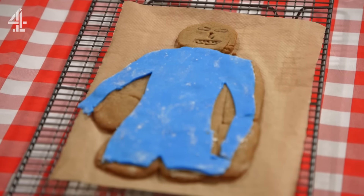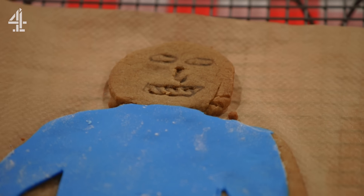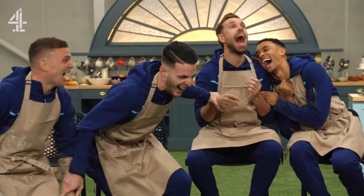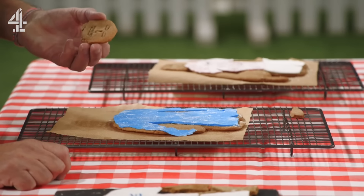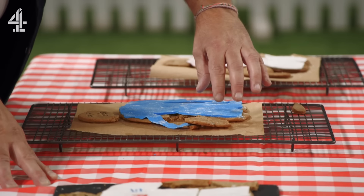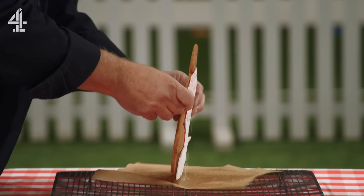Moving on to Declan — and this is meant to be John Terry. It's a little bit underbaked, it's quite soft — for timing reasons. But at least the kit's on. Moving on to the last one: Kieran. Wayne Rooney. He does stand up — it's a shame there's so much icing on it. It's a little bit soft, but it's a pretty good effort. It's neat.